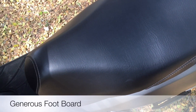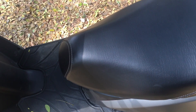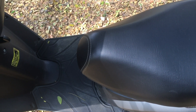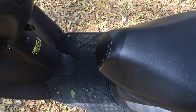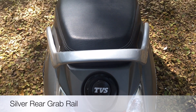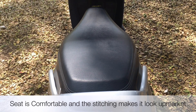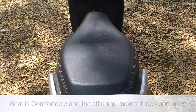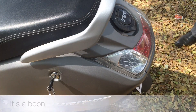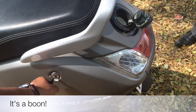The footboard is nice and wide and can accommodate both male and female riders' feet with ease. The seat is also well cushioned for both the rider and the pillion, though it is a bit too soft for my liking.